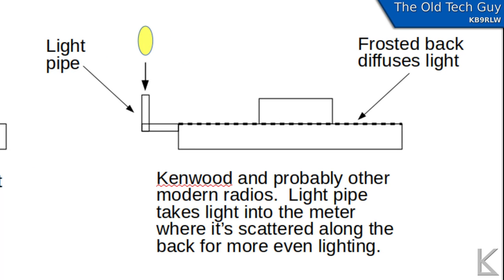It's called a light pipe and that's what Kenwood uses on their meters to light the back of the surface. There'll be an edge on the side of the meter of clear acrylic material and that's where the light bulb goes. Then the light travels through the acrylic to the back of the meter where there's a slightly frosted surface that scatters the light, spreading it out across the meter.